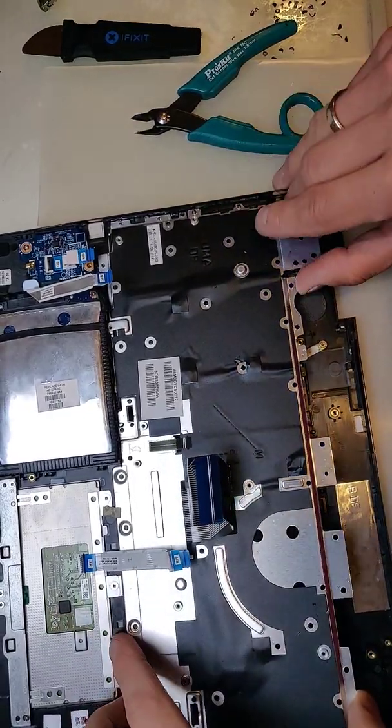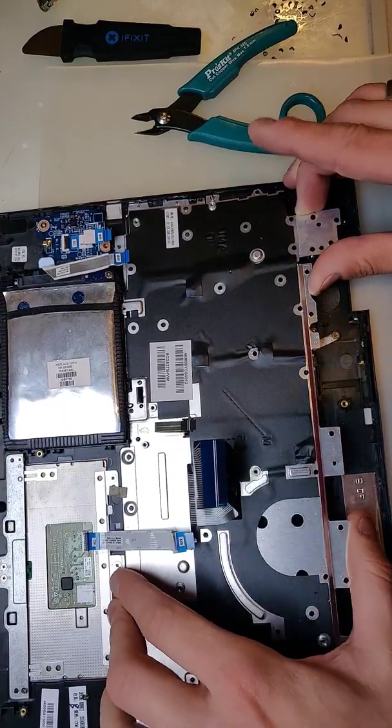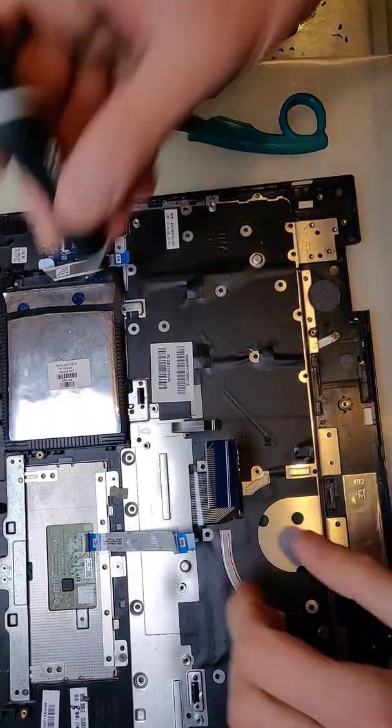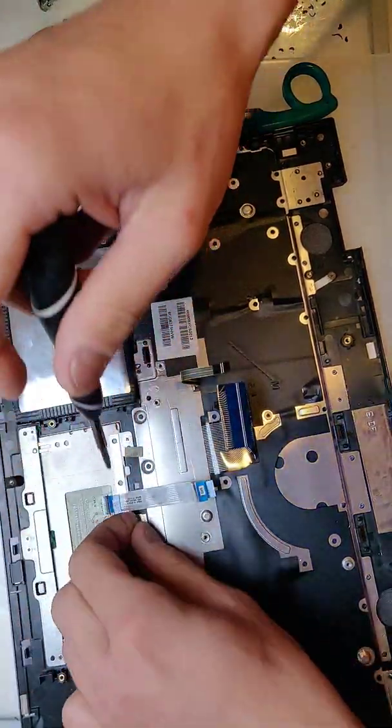Let's lift this aluminum part up. Something is holding right here. I need to remove the screw.